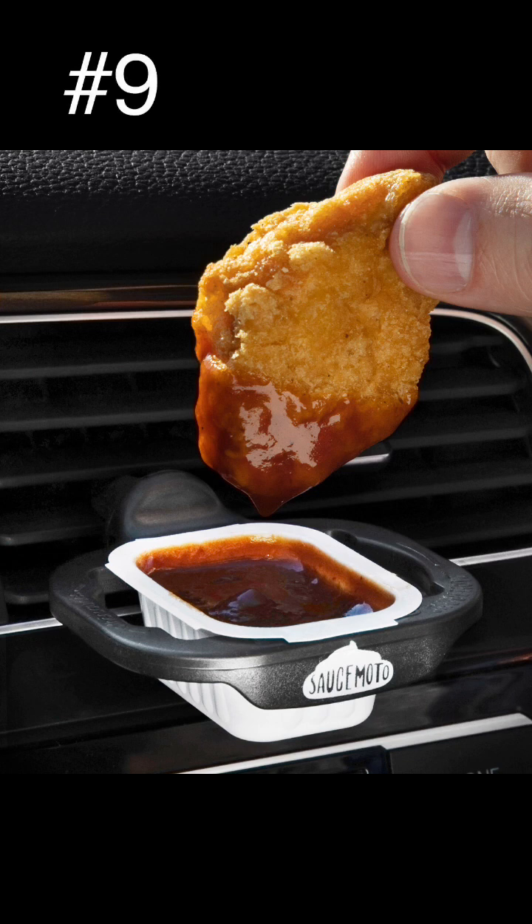Dipping your fries while driving is easier if you have a third hand. But for the rest of us, there's the car vent dip clip. This ingenious holder fits into any car vent to hold your favorite dipping sauce, no matter the size, and even includes a container for tasty condiment packets. The design keeps the cup locked in place, unlike when you try to hold one on your lap.